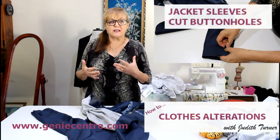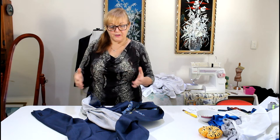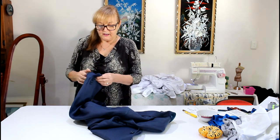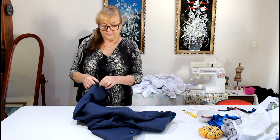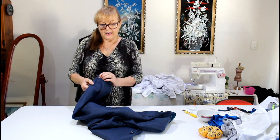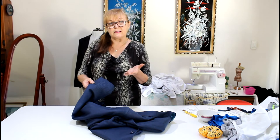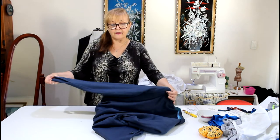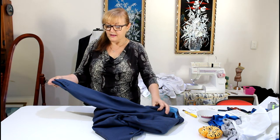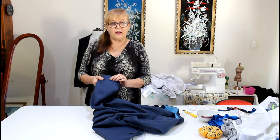There are few things that get me going, but one of them is manufacturers that produce very expensive jackets — like this one — and then cut the buttonholes. I've started to unpick it so please ignore that, but you can see here the buttonholes are cut. That's certainly a really nice feature, but the problem is not everybody's arms are the exact same length as the sleeves when they're manufactured. So they come to someone like me who does clothing alterations and say they need their sleeve shortened, and as soon as I see a cut buttonhole, I think, oh, here we go again.